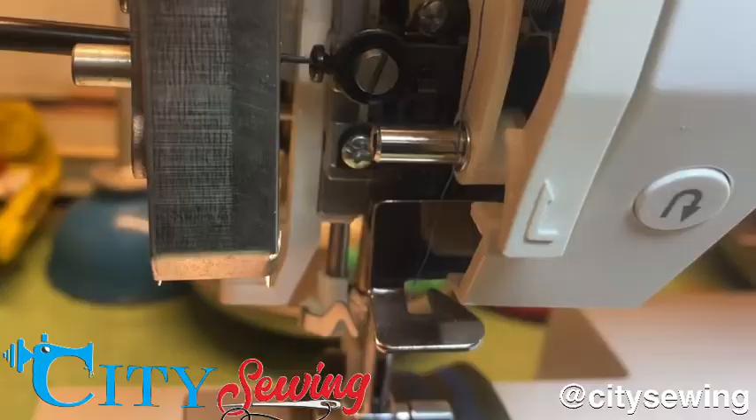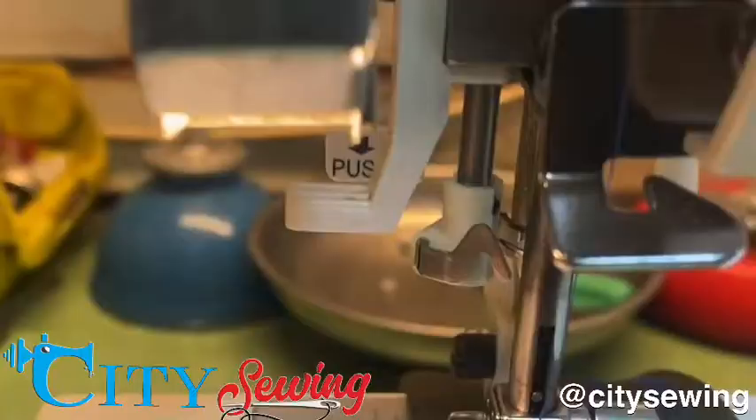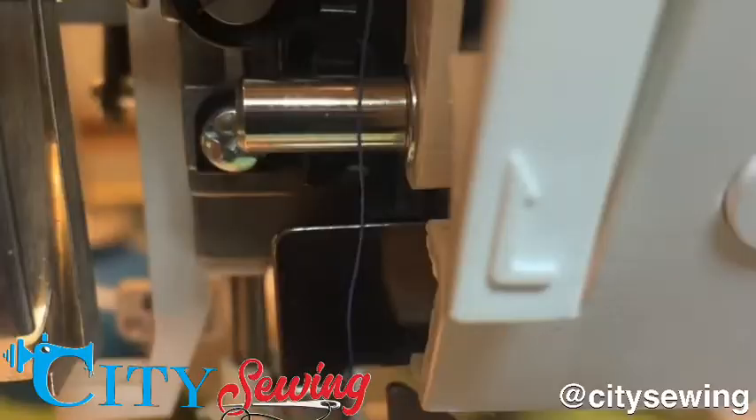Once you loosen that screw, you're going to look at your needle right here. All I did was turn this eccentric left to right to get it right on the center. Now I just have to go there and tighten the screw. Once I make it tight, the eccentric is not going to move, so the needle is going to stay on the center position.